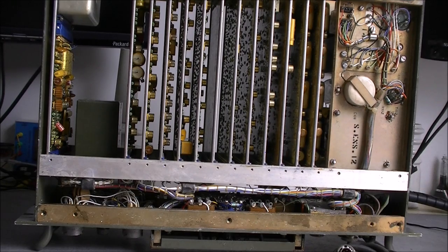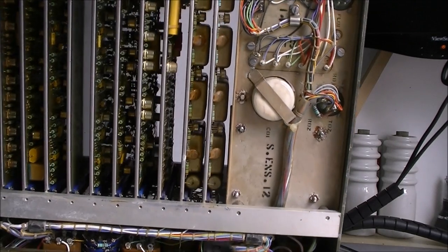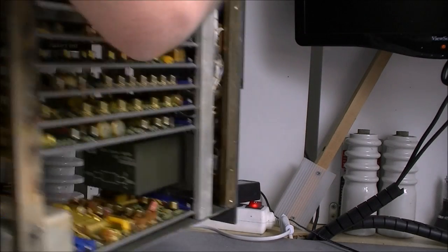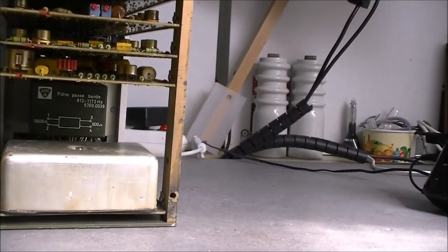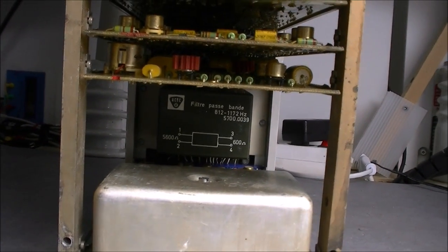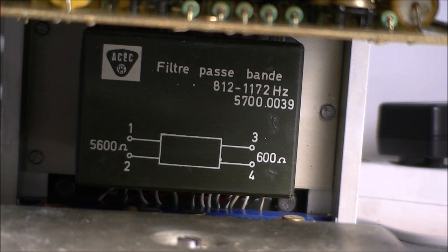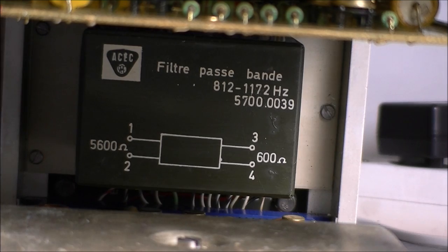Before we continue I have to show you something on the other side. While we are in the back here, we have something which is called a band pass filter, with frequencies, model number and impedance - always with the same brand, ACEC, in this logo.